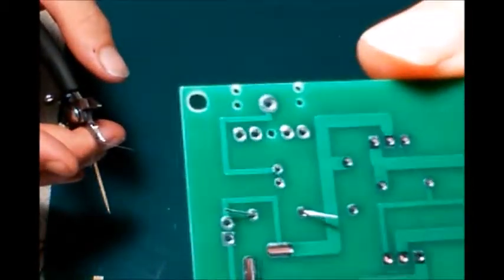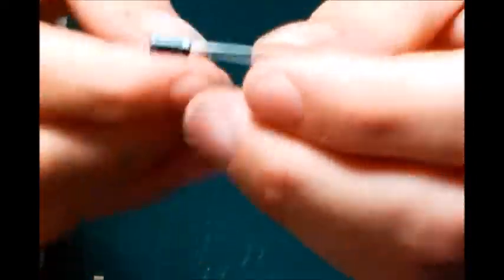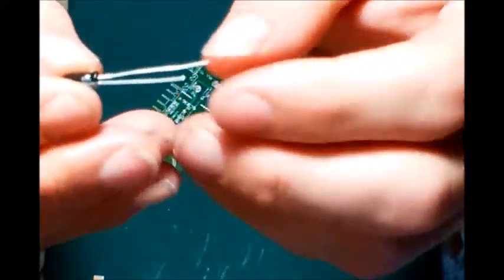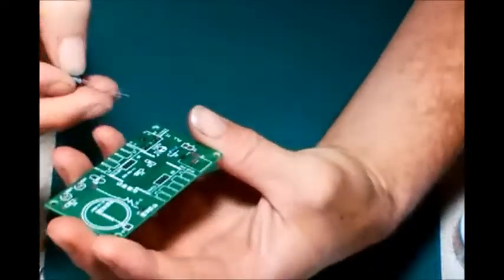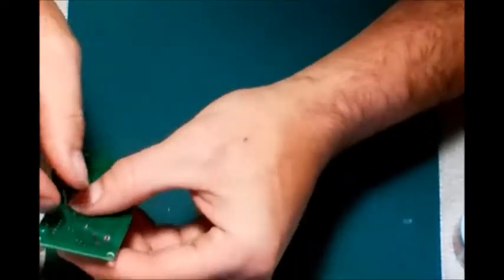First things first - starting at the center just to make it easier. I'm going to put in a 10k resistor. Get this all bent into shape, drop this one there, and on the back side I just fold things over to hold them in so I can come back after and turn it upside down - nothing will fall out. Next, a one microfarad capacitor. Now in most capacitors they'll have some sort of indication that shows ground - in this case it's a gray stripe. The negative is the shorter lead, positive is the longer one. Here it is marked positive/negative - negative side is shaded, positive is open color.